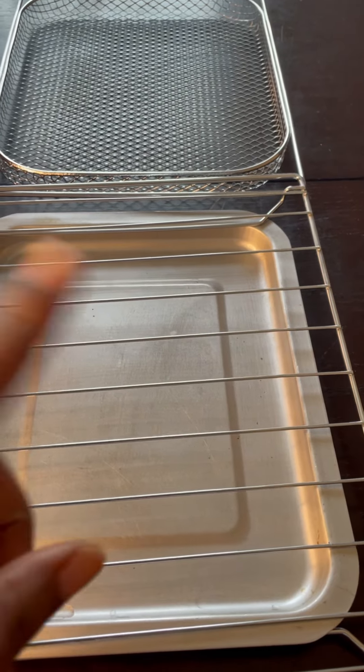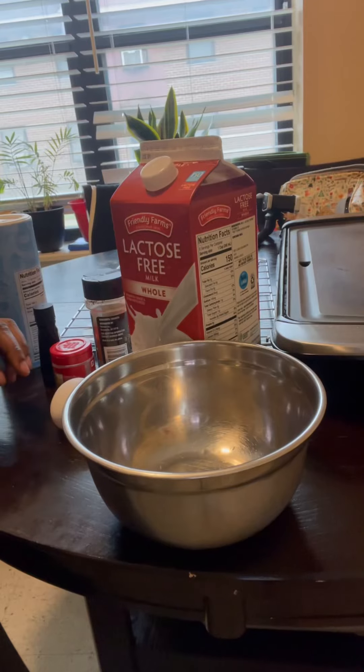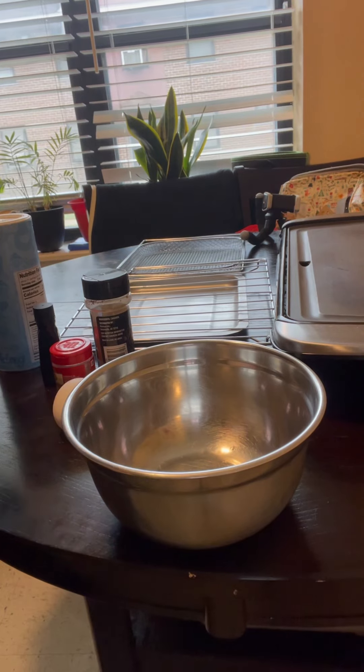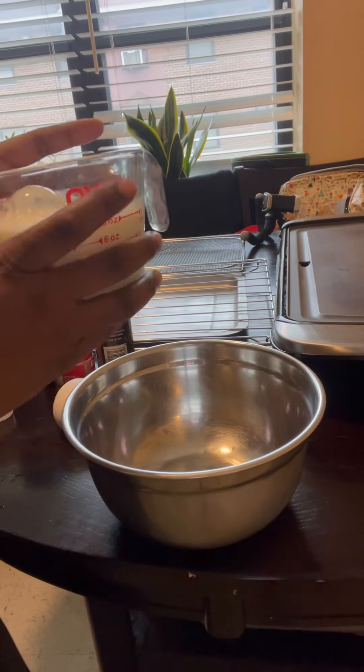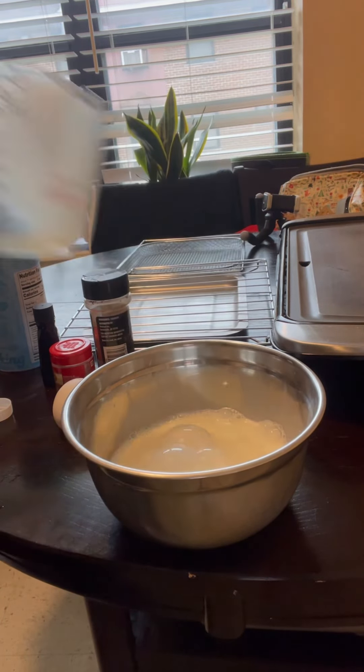I've got my stainless steel racks out because this is where I'm going to be setting my French toast when it's done cooking. Sometimes when you stack French toast on top of each other the heat can make them collapse and get a little soggy, so I always put mine on the rack.